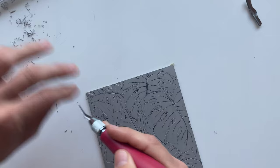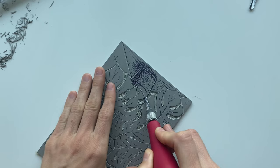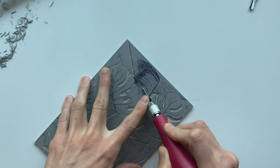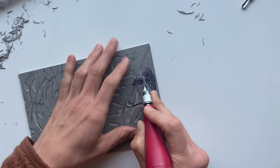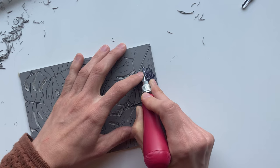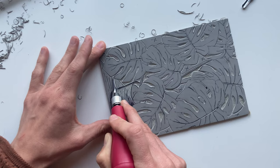Now I'm just going to start clearing out all these tiny white spaces with the smaller V gouge. I decided to add some texture to the pot and the ground because the background wall is going to be just plain white with no marks. The leaves are going to be black with some white line detail, and I thought it would look nice if the pot and the ground had carving line texture just to set it apart from the background and the leaves. It gives more for the eye to take in and you can kind of create that shadow on the ground and in the pot — it'll be a little more visually appealing.